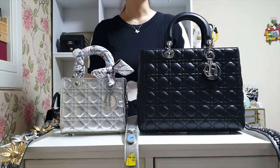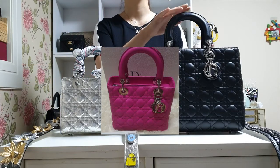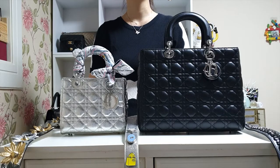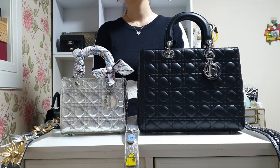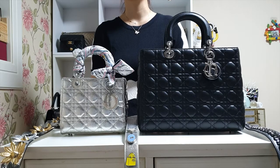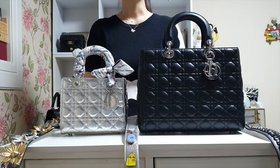I believe there are four different sizes in Lady Dior: mini, small, medium, and large. I used to own all of those sizes from Christian Dior but I ended up selling the mini and the medium size. I'm going to be sharing the reason why I sold them. I also haven't really seen any video reviewing the large size, so I think this video would be helpful for those of you considering a Lady Dior bag from the smaller to the larger range. So with that said, let's get started.